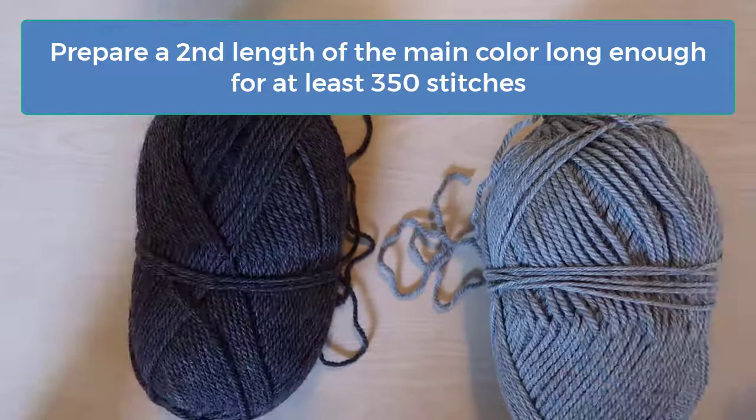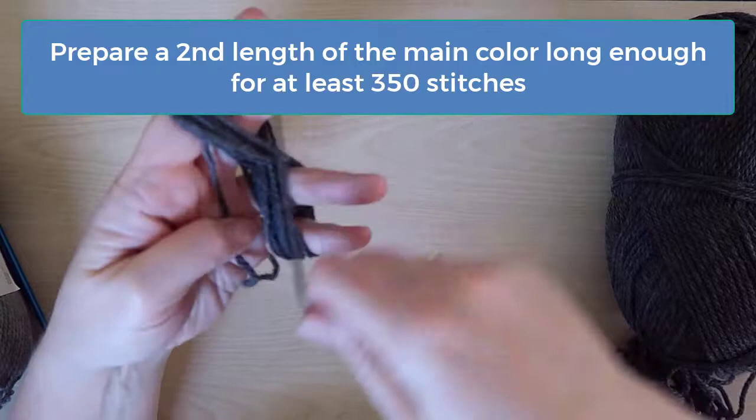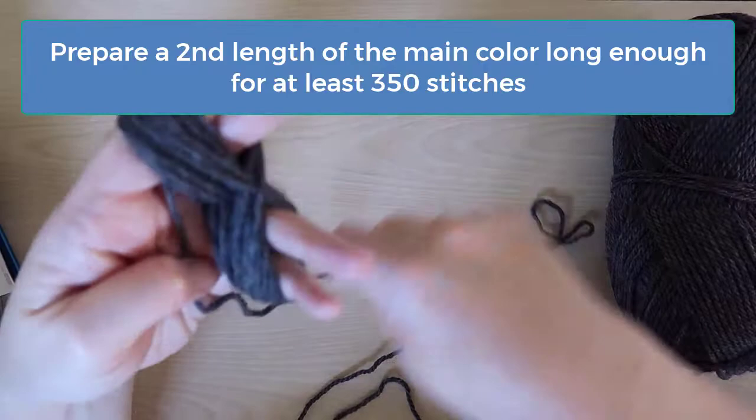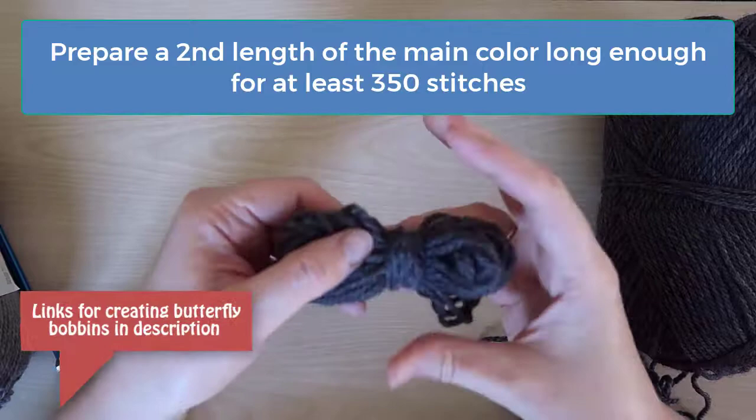If you're able to do this you don't need to measure or cut the yarn, but you will have to be careful that the two ends don't get twisted and tied in knots. If you don't have a second ball or if you're unable to use the other end of the skein, then you'll need to measure a length of yarn long enough for about 350 stitches. A very general rule of thumb that usually works with worsted or DK yarns is to measure about one inch per stitch, so that means you'd need a length of about 10 yards. To keep this length from getting tangled I like to wind it into a butterfly bobbin. If you'd like to learn how to do this, look in the description area for a link to a video.